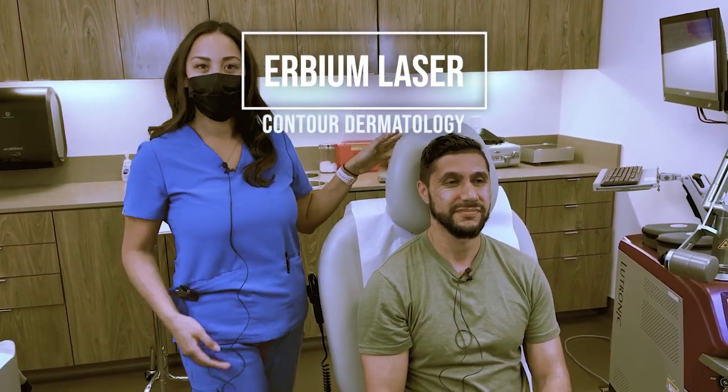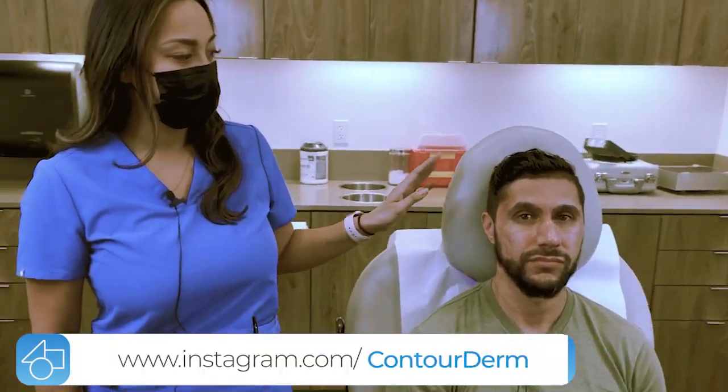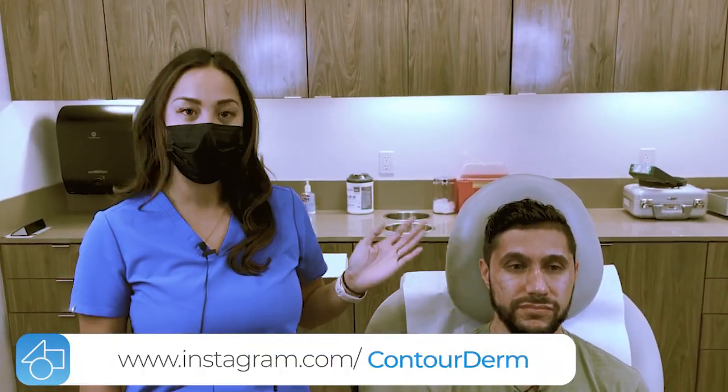This laser is really good for laser skin resurfacing. It helps with pigmented lesions and acne scarring. It's an erbium laser that uses a 2940 nanometer wavelength — the target chromophore is water. It is considered an ablative laser, but it has less thermal injury than the CO2 laser.